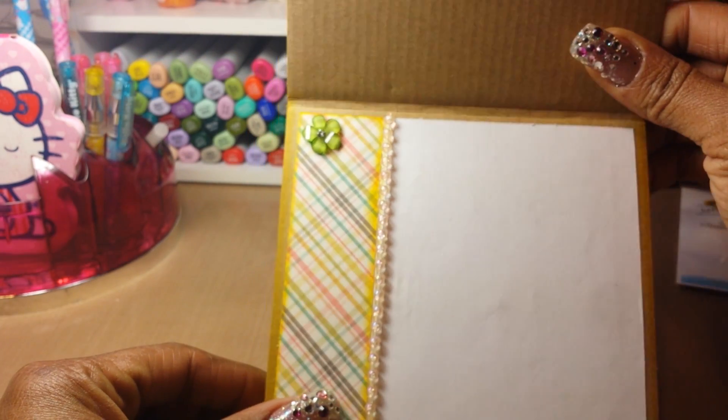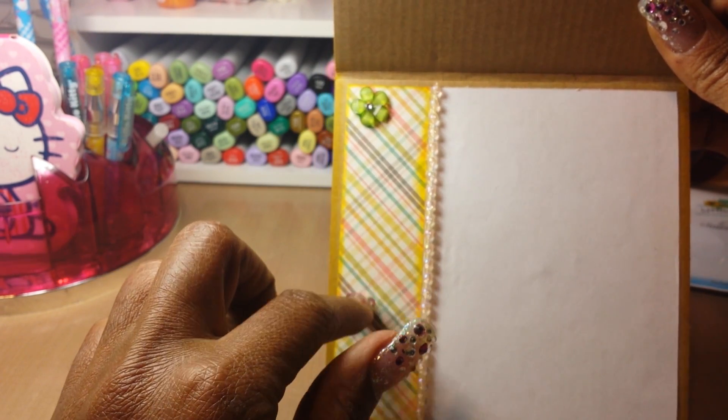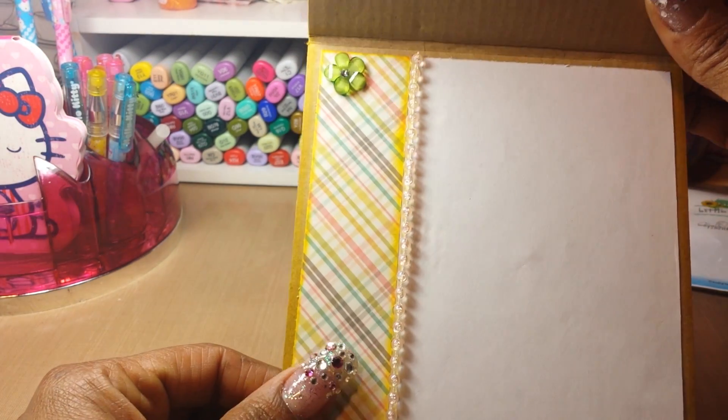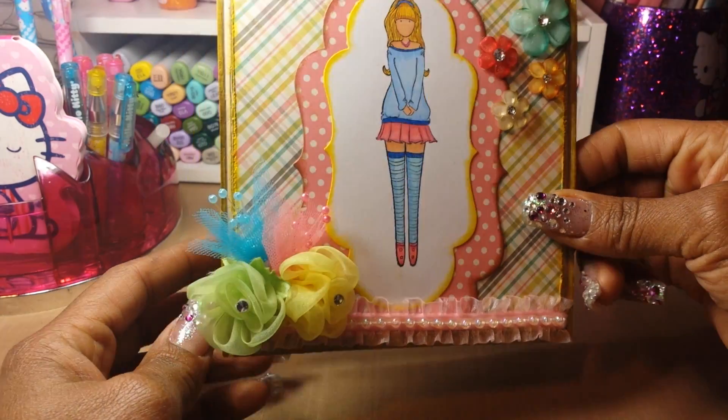The inside of the card is kept simple — just white card stock. I used some of that plaid paper, added one little flower on top, and a little string of pearls. I just wanted to keep it simple but have it coordinate with the front.